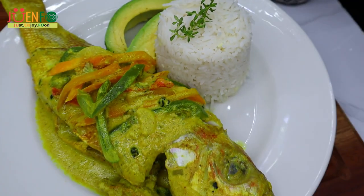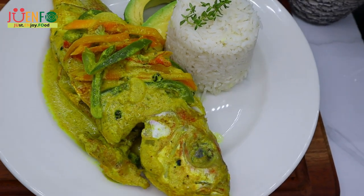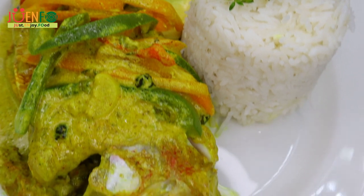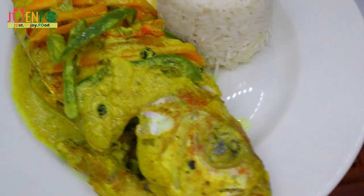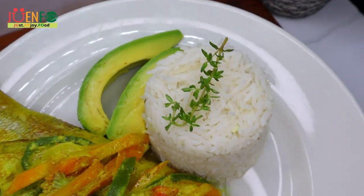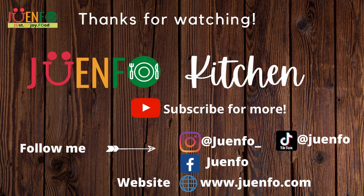Check out this stuffed oven grilled fish as well as this brown stew fish recipe — I know you guys will love these recipes as well. Don't forget to like, share, and subscribe, and follow me on all my other social media. Links are in the description as well as the recipe. Thanks for watching and until next time, live life to the fullest and just enjoy food.